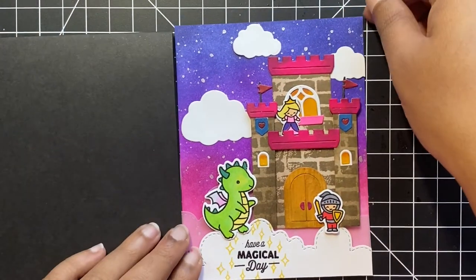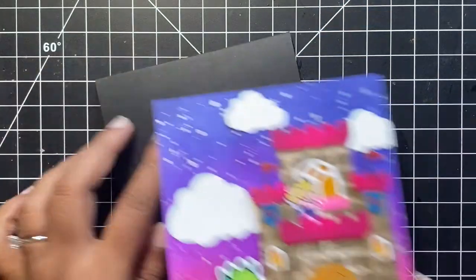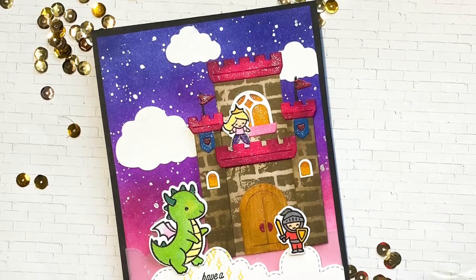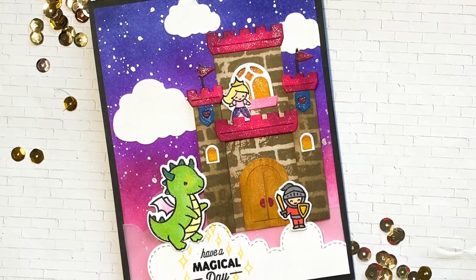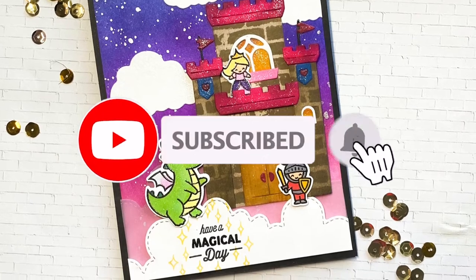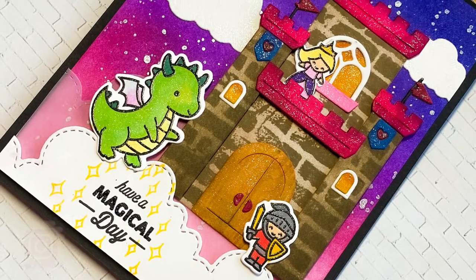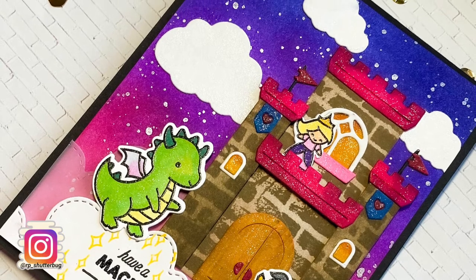I adhered this finished panel onto an A2 size black top-folding card base. I love how adorable this card turned out — all the little elements came together so perfectly. I had so much fun creating this card and I hope you had fun watching it too and got inspired. I will leave a link down in the description box below for all the supplies that I used in today's video. Hit the like button and let me know in the comments down below if you have any ideas or suggestions.